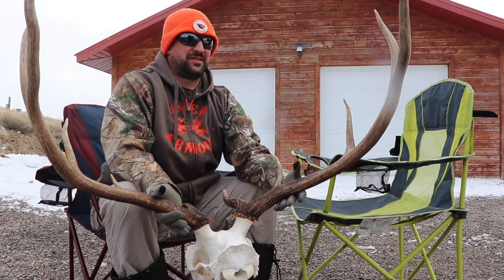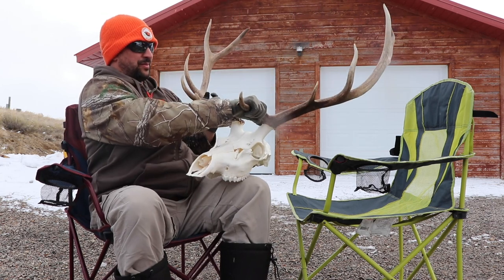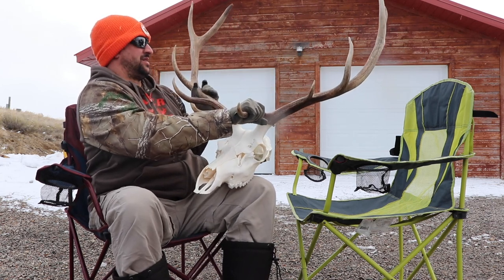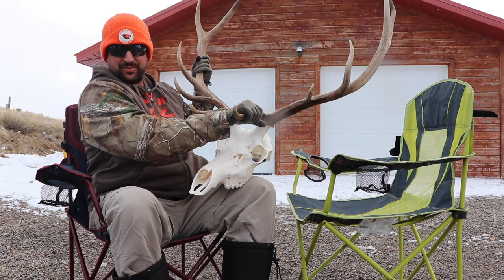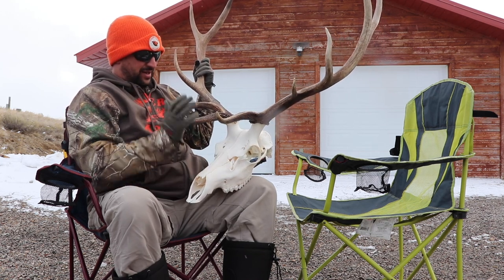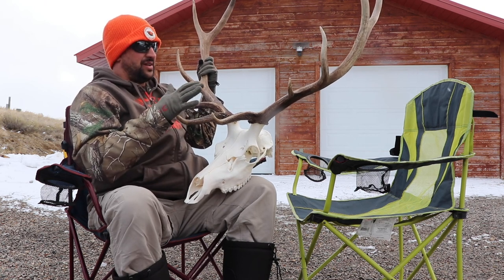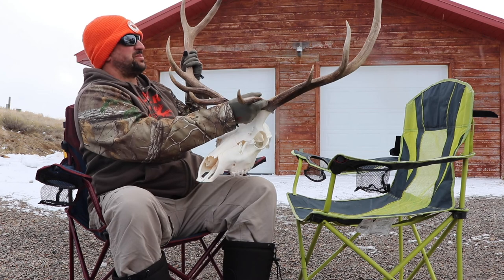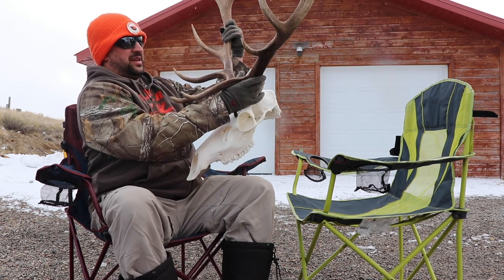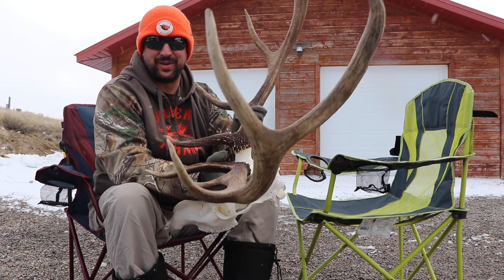So this was a really cool bull that I had been packing around with me — a five-point Colorado bull. I've been packing this around since about 2004, and the reason I've been packing it around is I had no real place to put it at the time. We moved a few times. It's just been in the rafters of the garage — it just keeps moving with me.